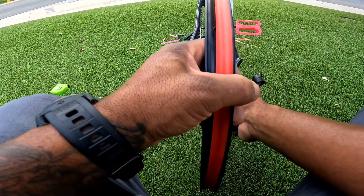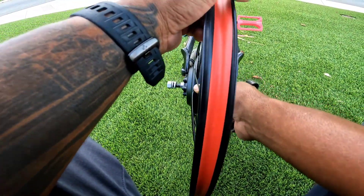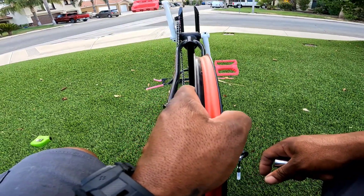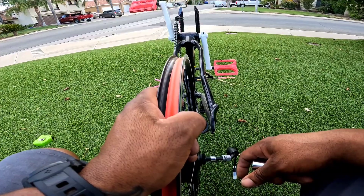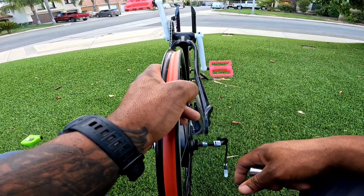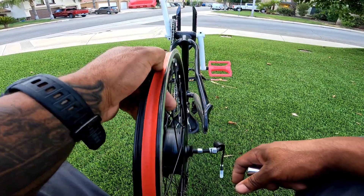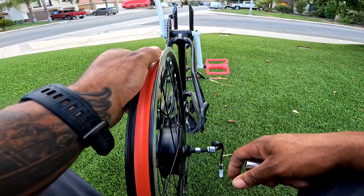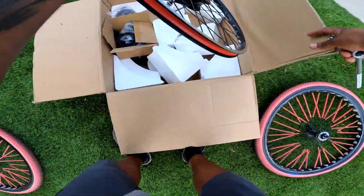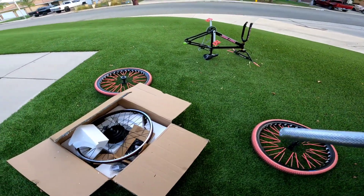We are going to do some research on stretching the frame. I know how to do it — the question is do I want to stretch the frame. Because once you stretch the frame, I believe I'd have to get a disc brake setup for sure, because the V-brakes are not going to reach at all. Alright, that's it guys — we'll figure it out. Let me know what you think: should I go through with this, or should I just say don't do it?